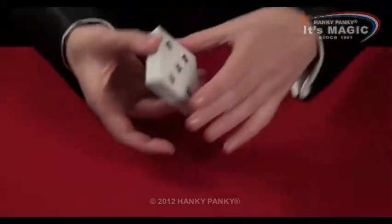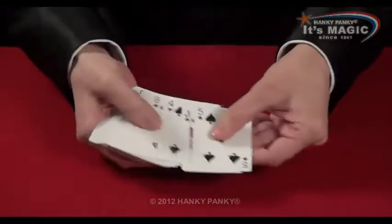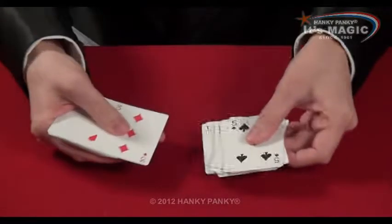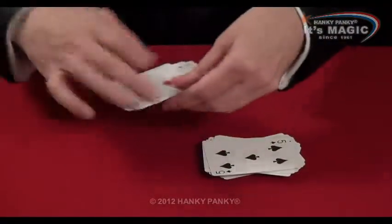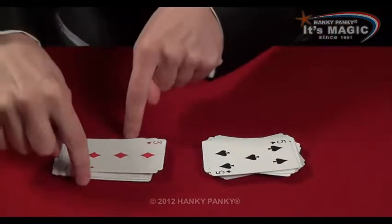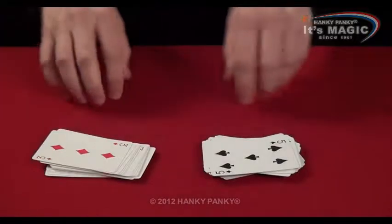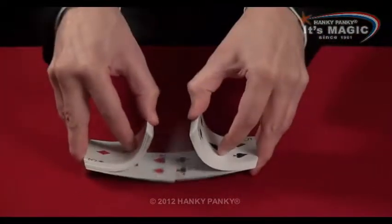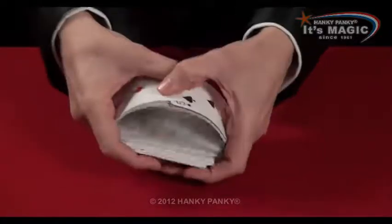Pack of cards. Before we start, we separate all the black cards from the red cards. We then turn end for end one half. When they're mixed together, we can easily separate them out again.